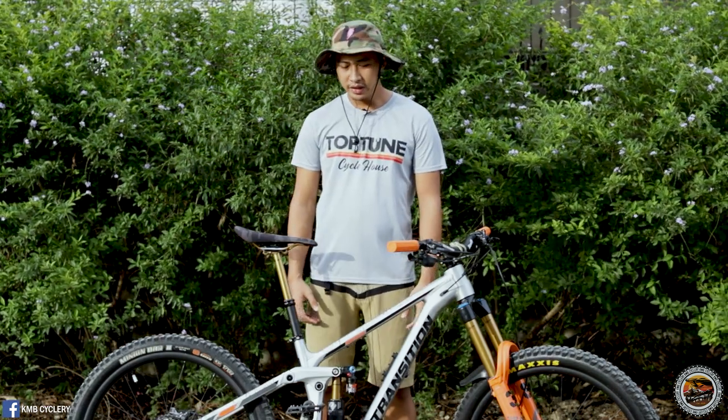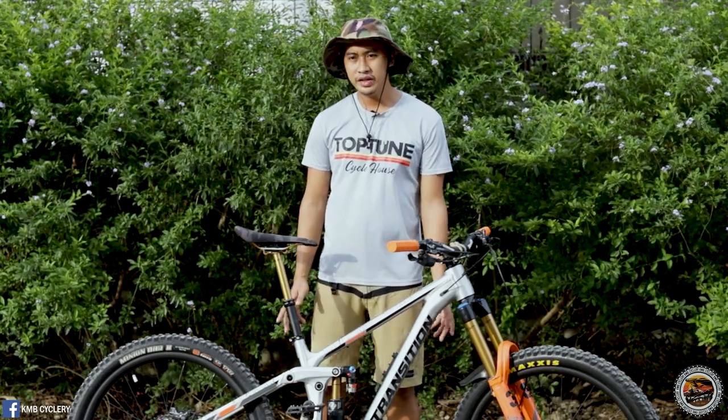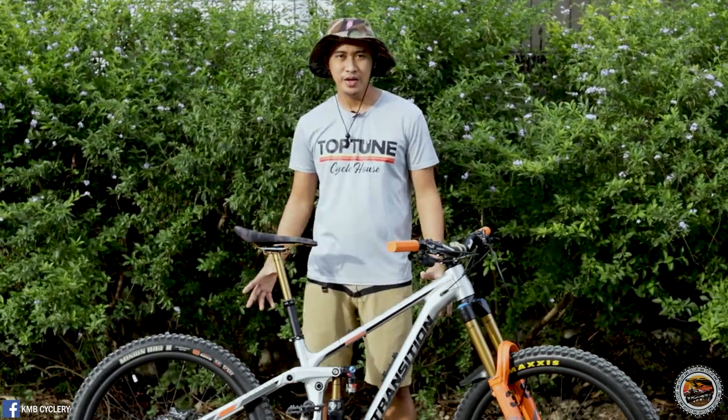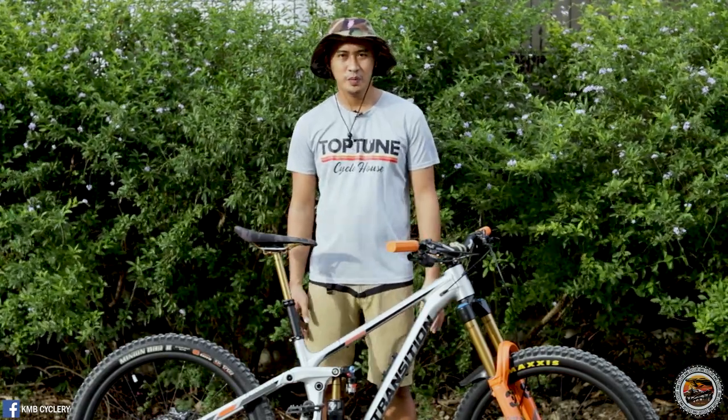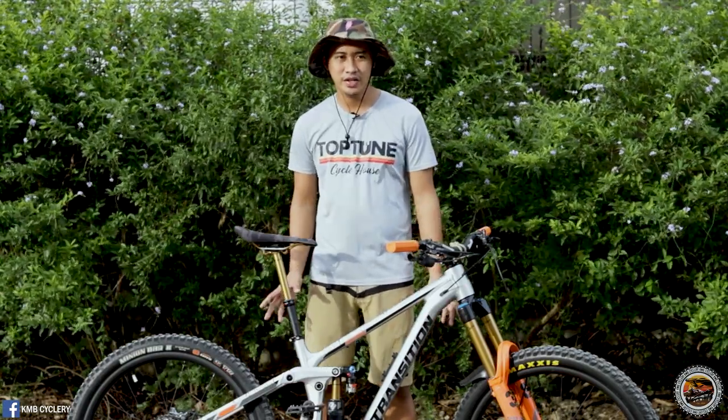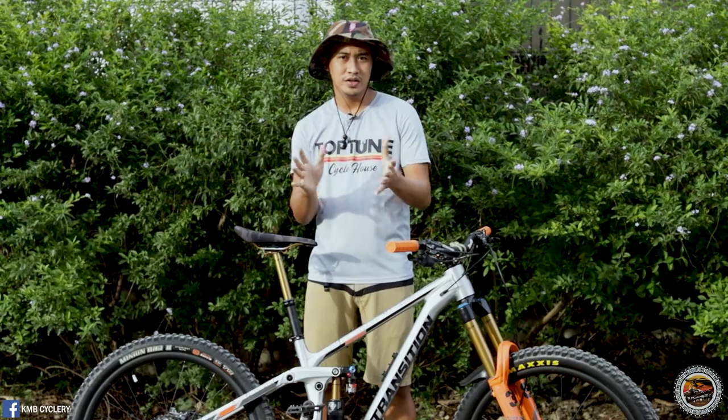Since I got interested in the biking industry or biking as a hobby, this is my dream frame. I certainly want to have a full suspension bike and this is my dream bike. I'm happy that I have a chance to bike check this beautiful bike. So let's go.